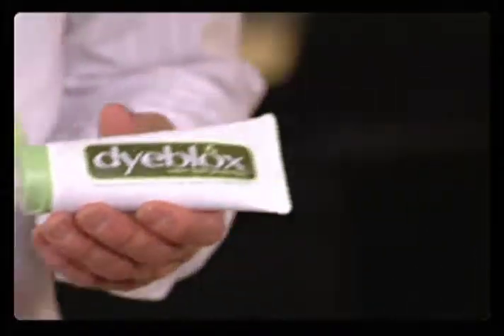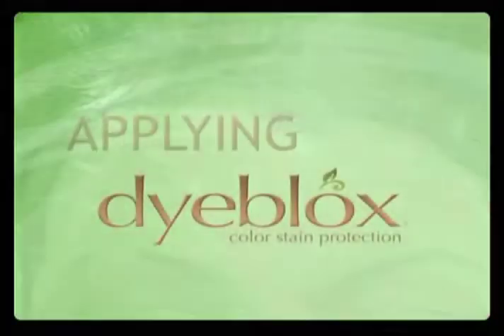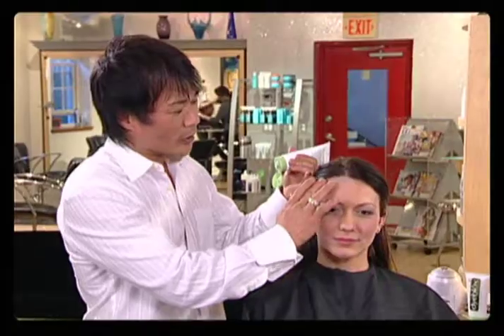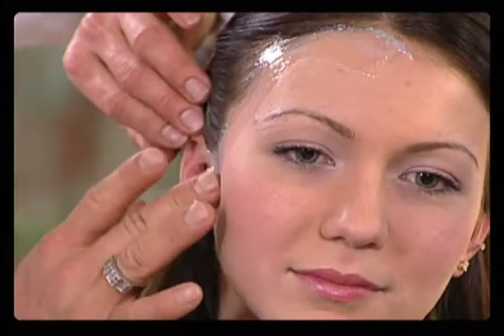Hi, my name is Seng. I created Dye Blocks to prevent hair color stains from penetrating into the skin. Put a thin layer of Dye Blocks on the hairline. It takes about two minutes to dry before you color your hair.